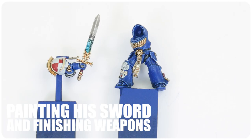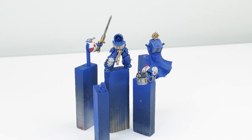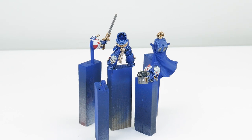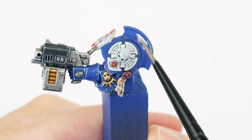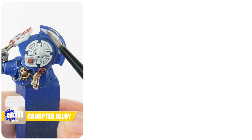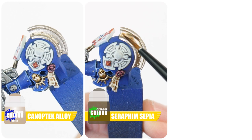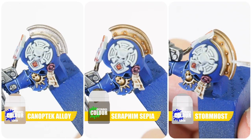I now want to show you how to finish those metal details as well as the sword. We've already got most of the weapons and metal details painted, but we still need to paint these metal guards on his shoulders. For these shoulder guards I want to paint them as brass, so let's start with Canoptek Alloy for our base colour. Now apply some Xereus Purple and Seraphinite on these details to create definition. Finish the brass guards using Stormhost Silver for an edge highlight.